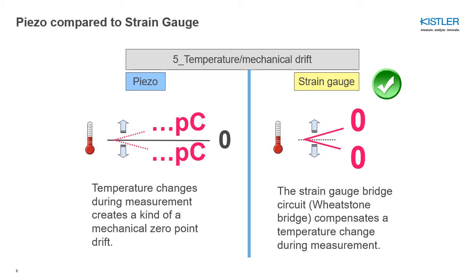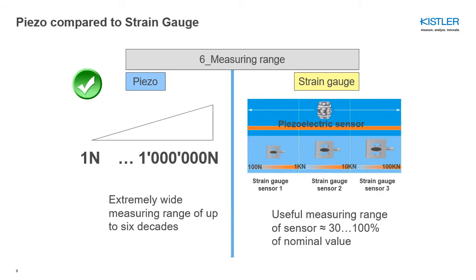A much-discussed topic is temperature and mechanical drift. A piezoelectric sensor drifts slightly — very slightly — but there is still a drift, which is part of why it is not ideal for static measurements. Temperature changes induce a certain amount of charge and therefore a certain error. Strain gauge sensors, on the other hand, are temperature compensated. So if you are in an environment with a lot of temperature changes during measurement, you should favor a strain gauge sensor.